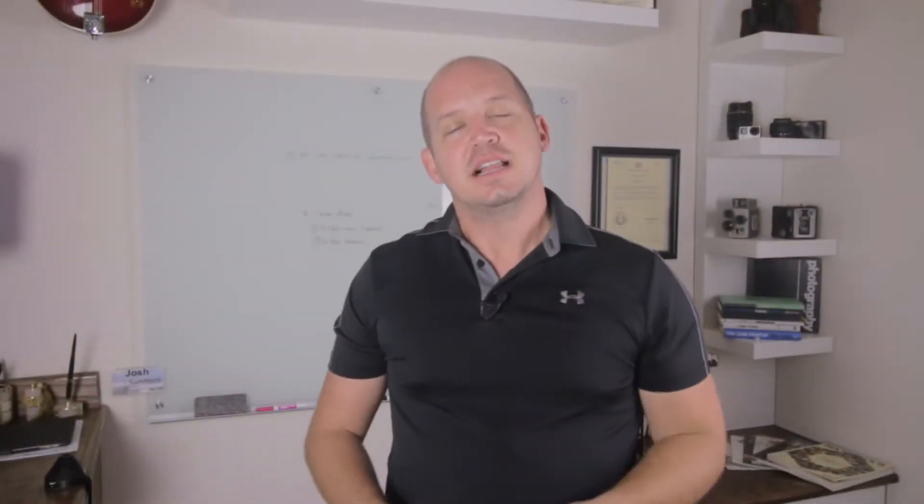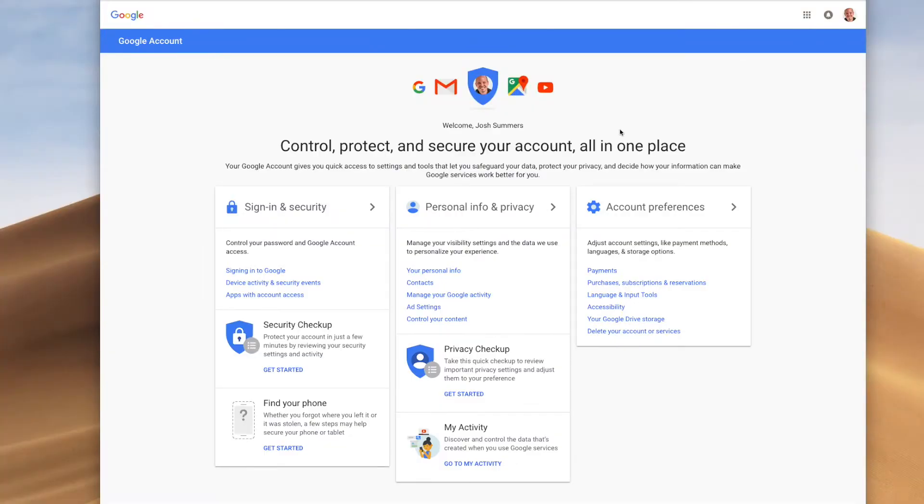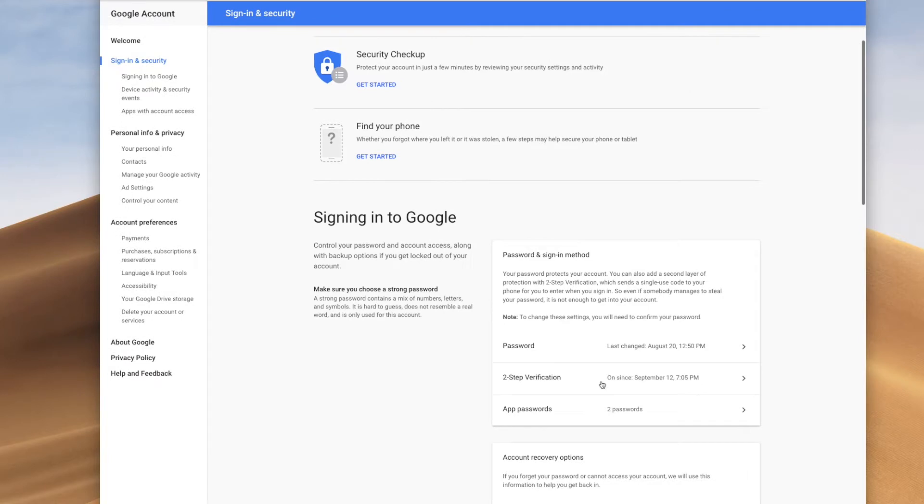Now that we have our keys, let's jump over to the computer and get this set up on Google. I'm going to click up here, go into my Google account, and I'm going to go to Sign-In Security. What I'm looking for is this two-step verification that you see down here.